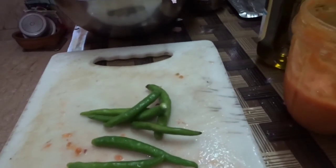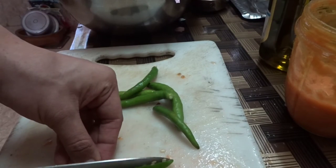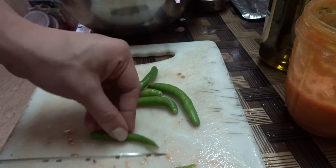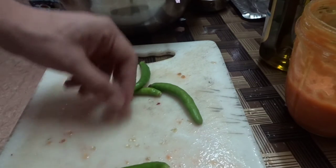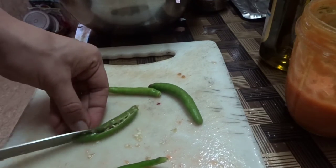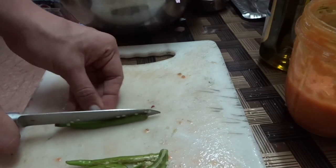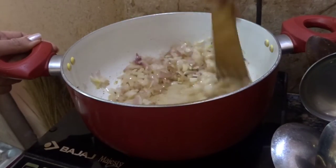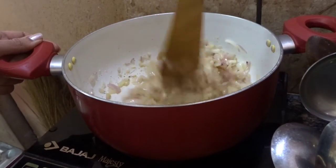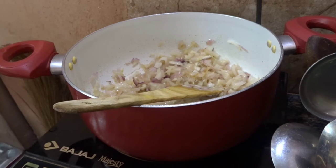For the sauté, I'm going to add seven chilies, cutting them in halves lengthwise - these will add that flavorful spiciness to the dish. Cutting chilies in halves like this requires some dedication. While I was cutting the chilies, I had placed the onions in the pot with some oil to turn light golden brown - that's how you do the sauté. Now I'm going to add those cut chilies.